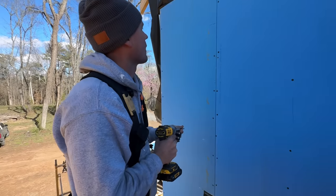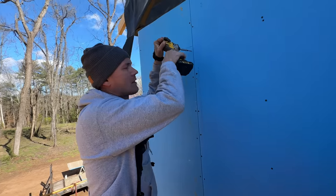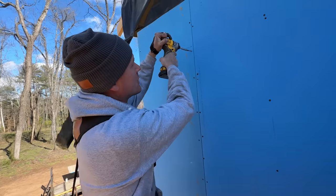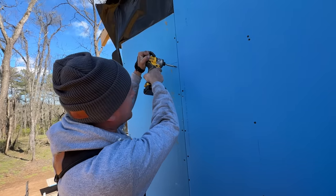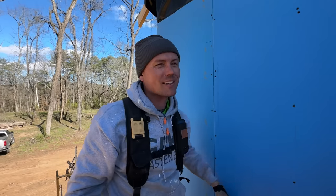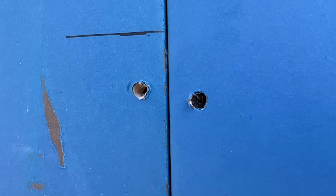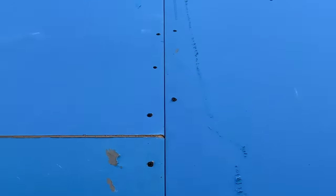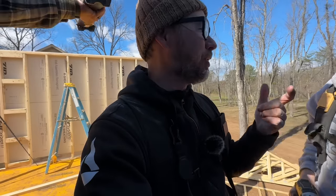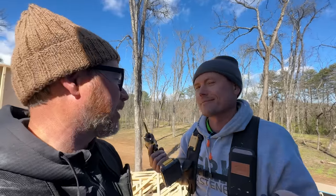I think we're going to start a trend with impact drivers — I think drywall guys will probably start just using them. Actually, all the pro drywall guys already use impacts. You can just put it down deep if you need to. What's sad is we have a specialty drill for doing these drywall screws on drywall and we're not using it because we're so used to the impacts. It's terrible.